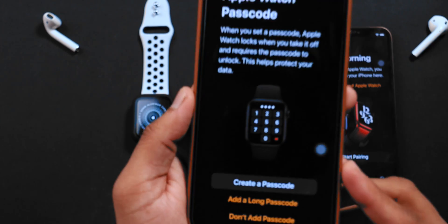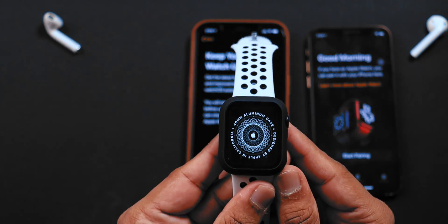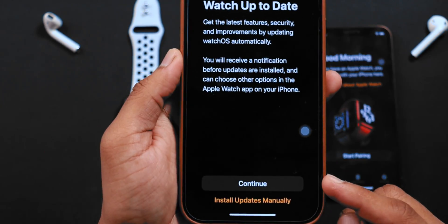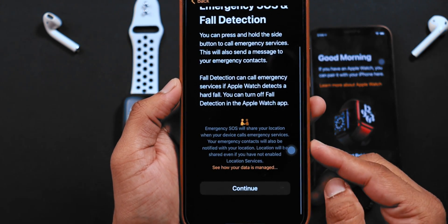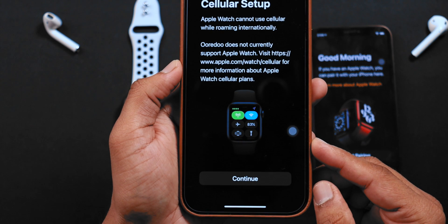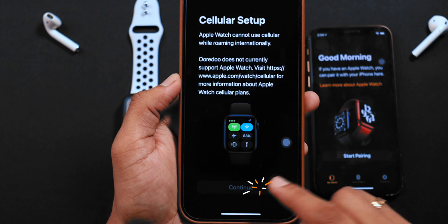Now, let's create a new passcode for your Apple Watch. Now, keep your Apple Watch aside and continue on iPhone. Hit CONTINUE for automatic updates. For emergency SOS, hit CONTINUE. Now, if you have a cellular connection for your Apple Watch, you can set it up here. I'll select CONTINUE.